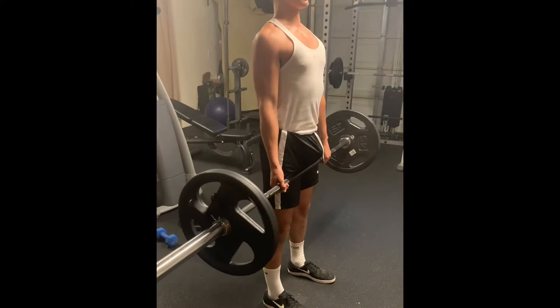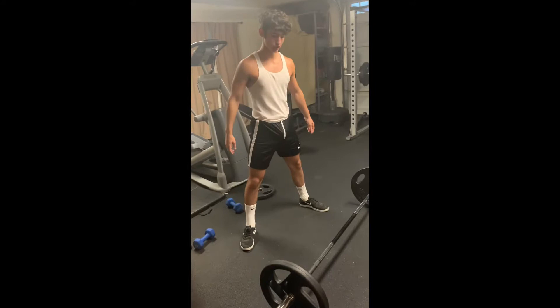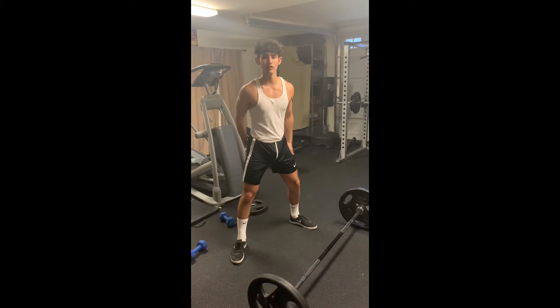Hands positioned right outside the feet and then up we go. You're going to drive with your hips at the lockout. So the first lift that I showed you was conventional — that is the conventional deadlift. Now, I'm going to show you the sumo deadlift. The sumo deadlift is known as an easier exercise. It isolates your hamstrings and it puts a lot less stress on your back.